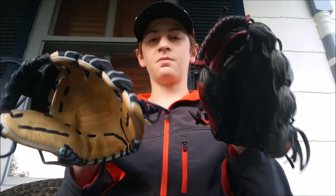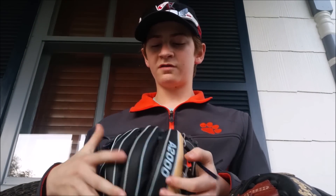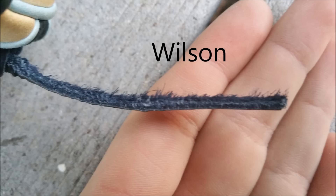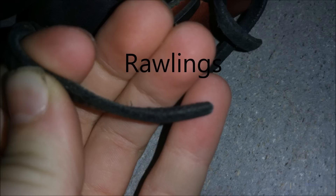Both of these gloves are on my channel so I'm not going to cover what they look like. One thing to point out is that the A2000 does have super skin on the finger backs and thumb, whereas the Rawlings is just traditional leather all across. As far as weight goes, I gotta hand it to the A2000, but I think that's mainly because of the super skin. For lace, I definitely have to hand it to Rawlings — Wilson lace is super stiff, whereas Rawlings is nice and soft, plus the Rawlings lace is a lot thicker. Rawlings definitely wins the lace department.